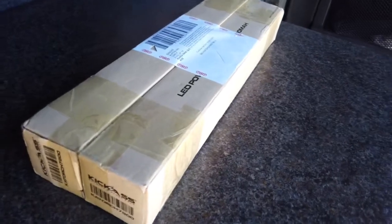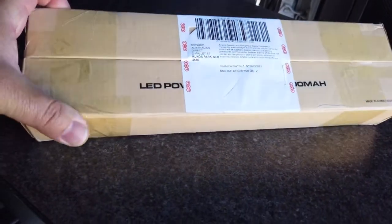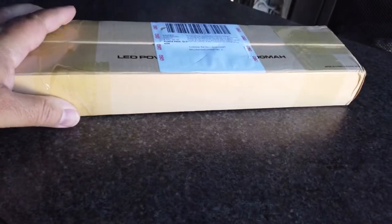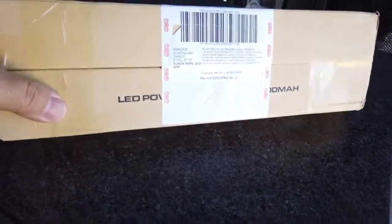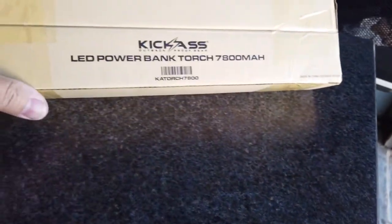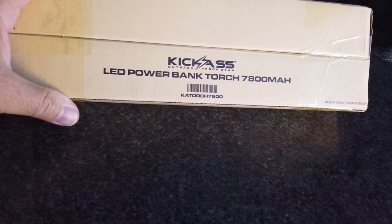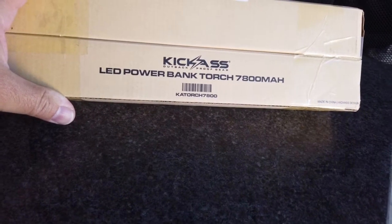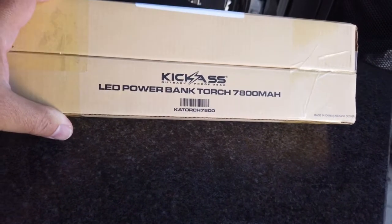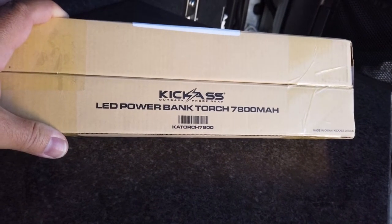Here it is — new, straight off the shelf, so to speak. It's only just been released. It's from a company called Australian Direct. It's a KickAss LED power bank torch, 7800 milliamps. It's just arrived in the post right now, so let's get to opening this up.